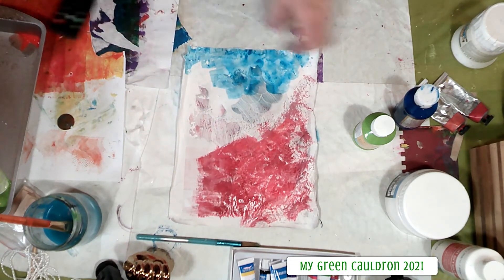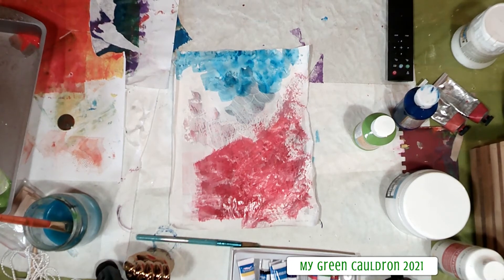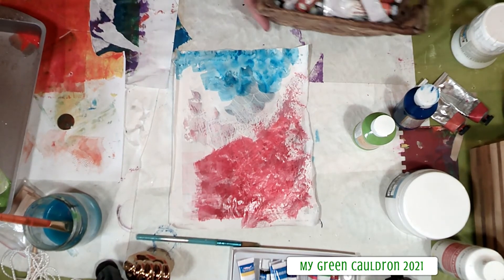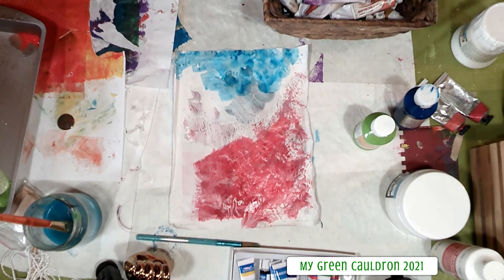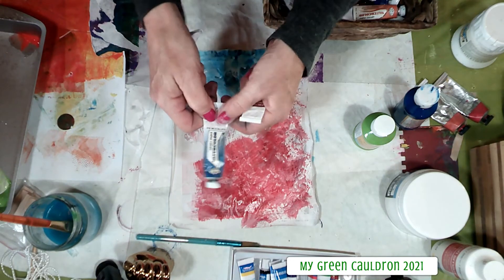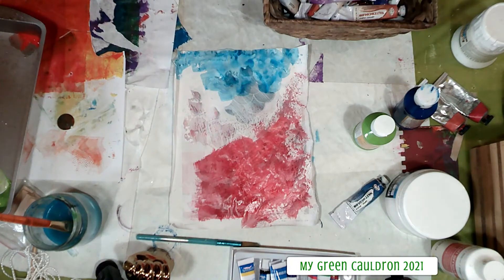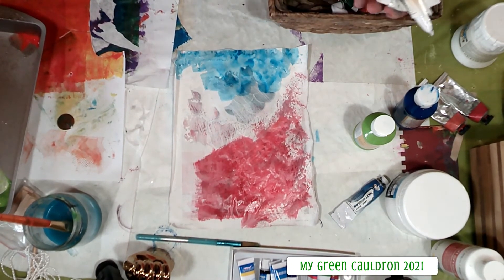I'm going to pause the video and run to get some watercolors. Actually I might have what I need right here — oh, those are gouache. I do have watercolors here but they're not the normal ones I use, so I'm not sure how well the colors will go. I have a Prussian blue and a sap green. I'm like the worst artist ever about taking care of my stuff — if you're picky about that, never let me borrow your things.